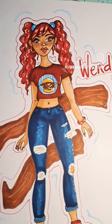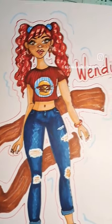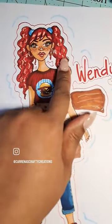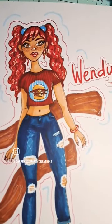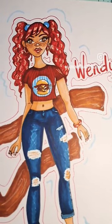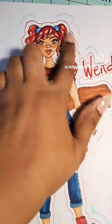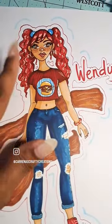Wendy's was actually the first girl that I did, but I did not do her on camera. My inspiration for the Wendy's girl was of course the Wendy's logo, so that's why I gave her the two ponytails. I wanted her to be a little bougie ratchet, you know, because it's Wendy's — love them. That was the inspiration for her look, her skin tone, and the freckles.